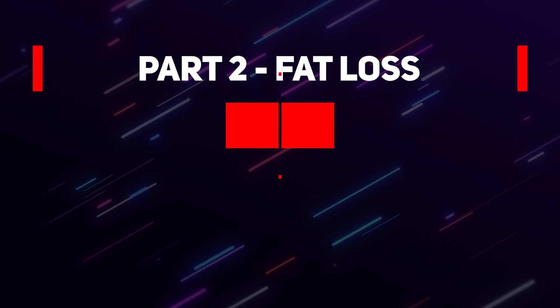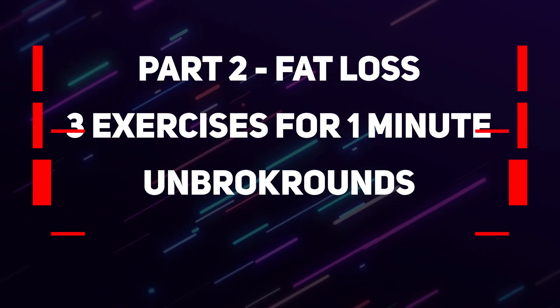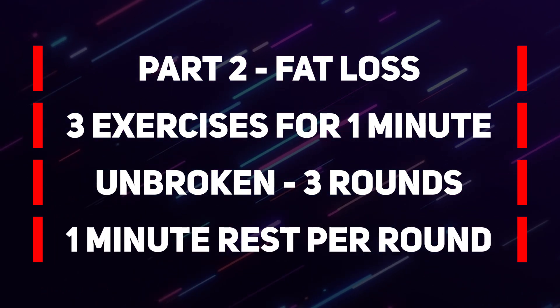Now in part two, we will do all three exercises for one minute each, unbroken, for three rounds. And you rest one minute after you've completed one round. The workout takes about 15 to 20 minutes to complete. Now let's check out the exercises.